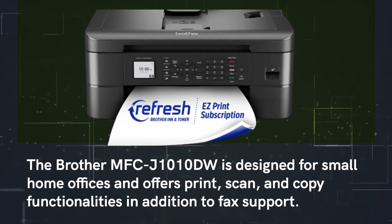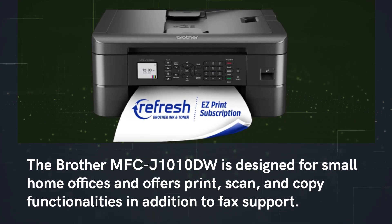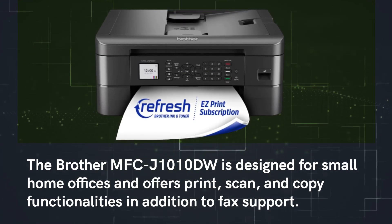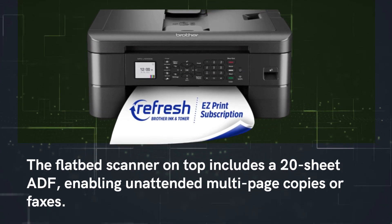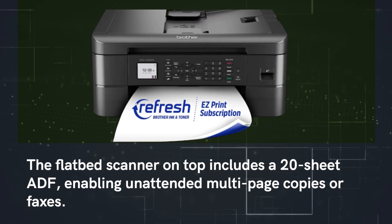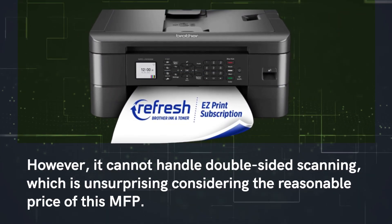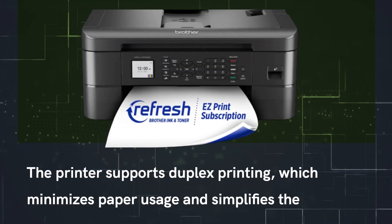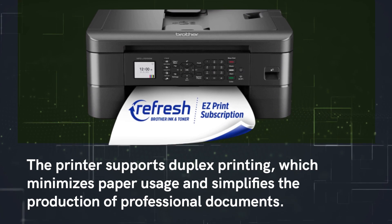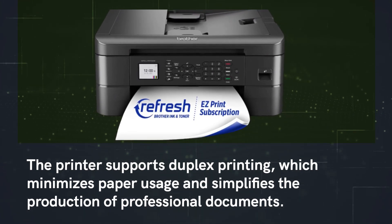The Brother MFC-J1010DW is designed for small home offices and offers print, scan, and copy functionalities in addition to fax support. The flatbed scanner on top includes a 20-sheet ADF, enabling unattended multi-page copies or faxes. However, it cannot handle double-sided scanning, which is unsurprising at this price point. The printer also supports duplex printing, which minimizes paper usage and simplifies the production of professional documents.